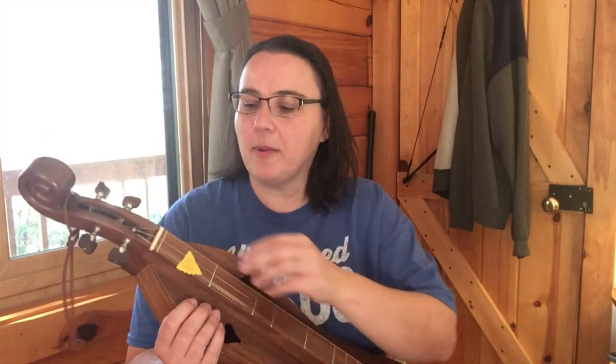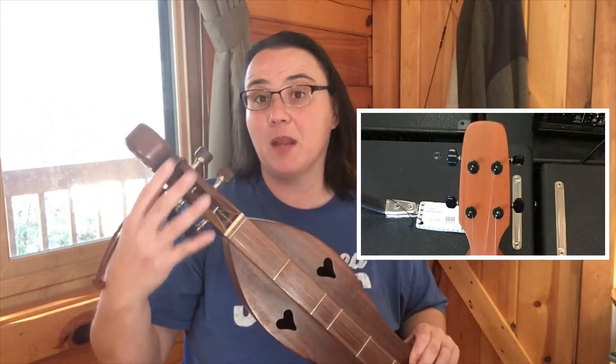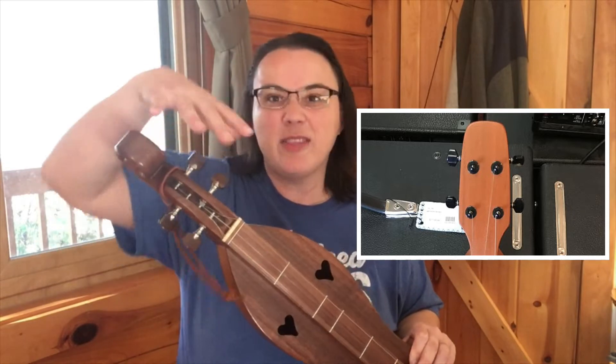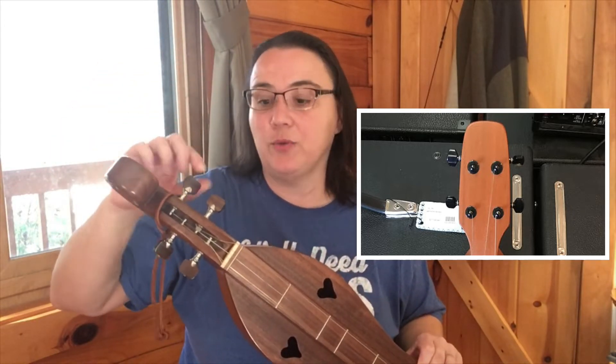So let's get to it. One thing I want to talk about real quick is that you may have a scroll head like this, or you may have a peg head with a flat paddle and guitar-style tuners. Either way we're going to put the strings on pretty similarly.